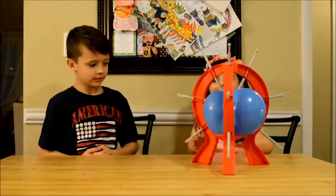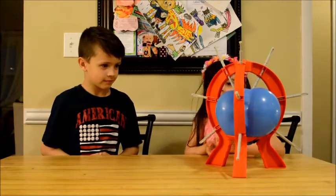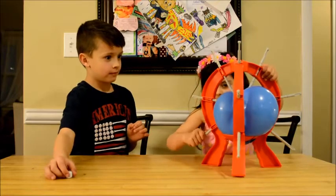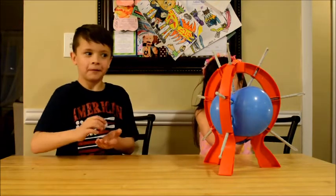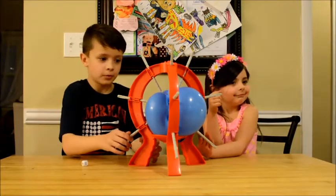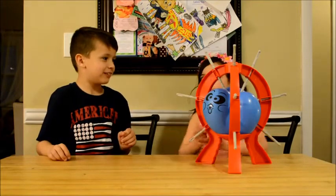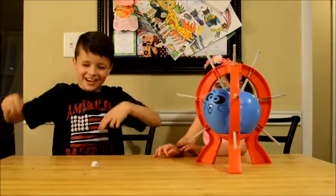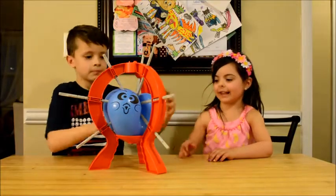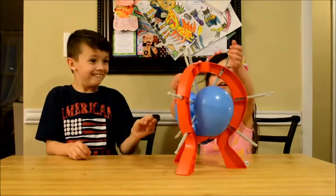Oh my God, it's so scary. Look at his face. Is it so squishy? Look, you can see inside. Three. Oh no. Careful. All right. Oh my God. Push it real good. Look at me. Oh my God, the back of that thing looks pretty stretched.